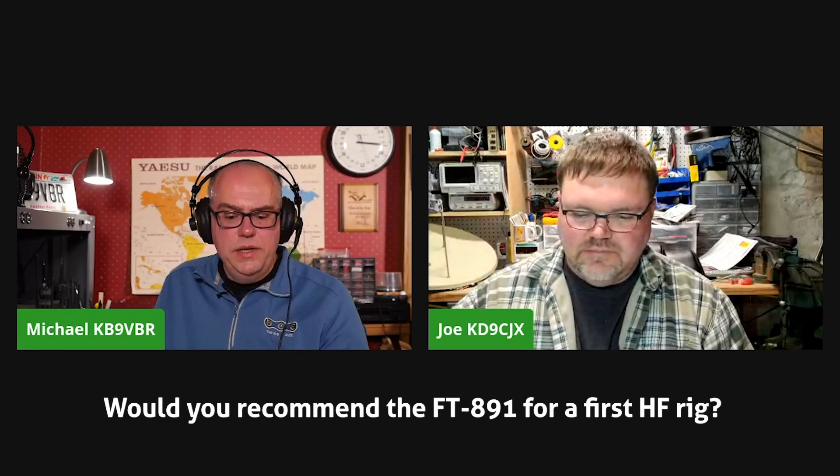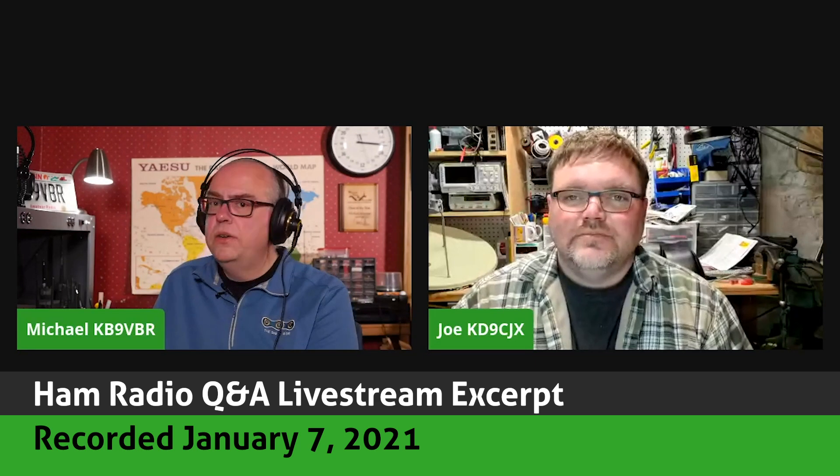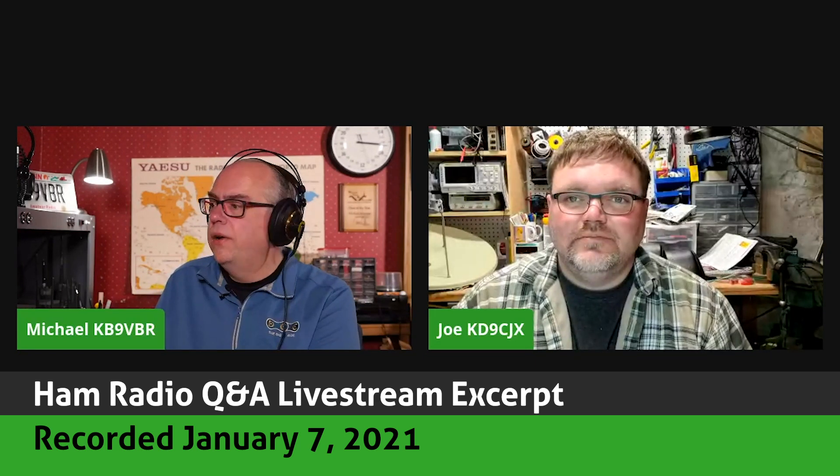We were talking about new hams. I got a question online - Alan asked: would you recommend the FT-891 for a first HF rig? So I thought that'd be good for us to talk a little bit about what would be a good first HF radio. I'll start out with what my first HF rig was, and I'll let Joe tell everybody what his was, and then we'll go from there.